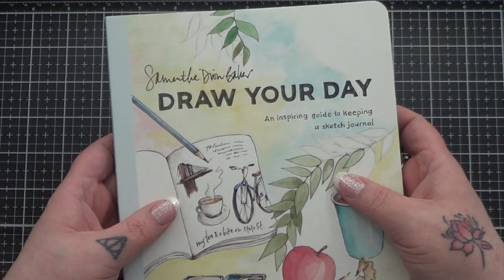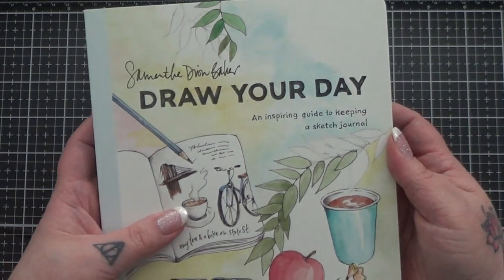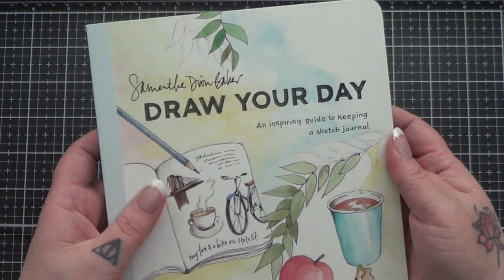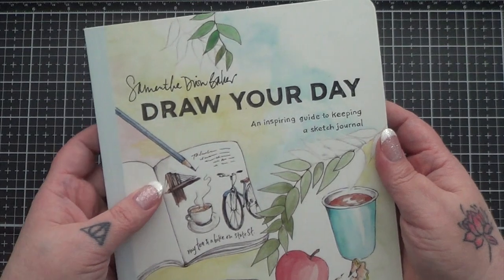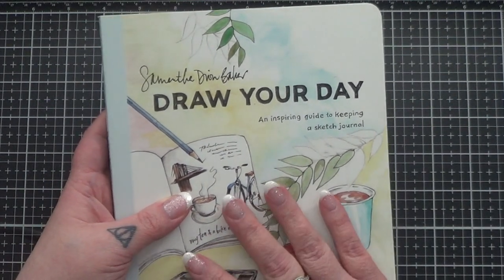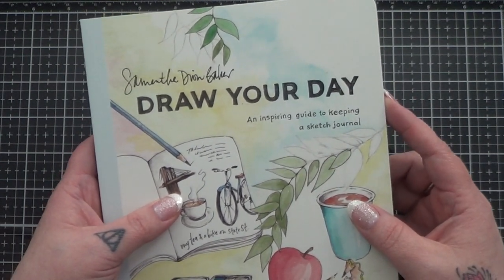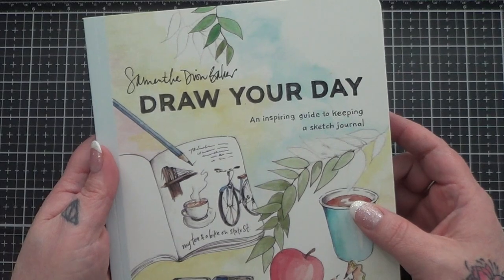Hi everyone, it's Kara, and I wanted to take just a couple minutes to talk to you about this book. Some of you may have already seen it, may already have it, but if you don't, I just wanted to mention it to you guys because I really like it. It is Draw Your Day: An Inspiring Guide to Keeping a Sketch Journal by Samantha Dion Baker.